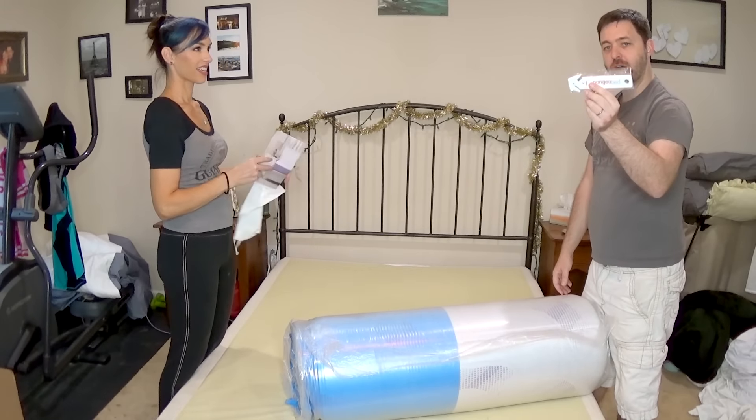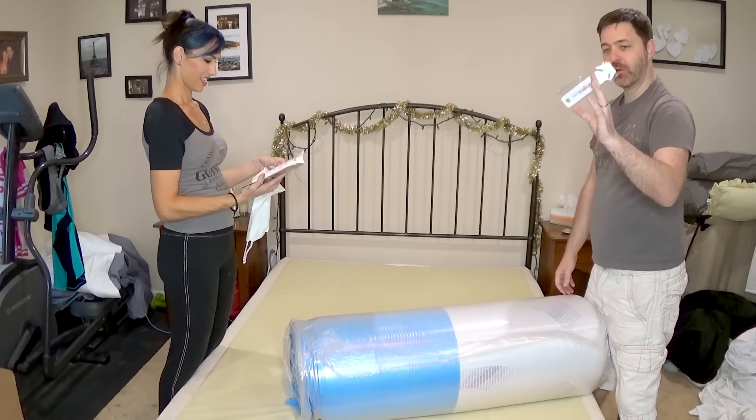Thank you for the little cutter! We complained about this before in the other ones that it didn't come with a little cutter and I was worried about cutting the bed. The instructions say: to avoid damage to your new mattress, do not use a knife or box cutter — use only the safety cutter to open your package.